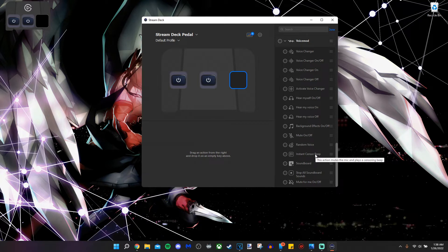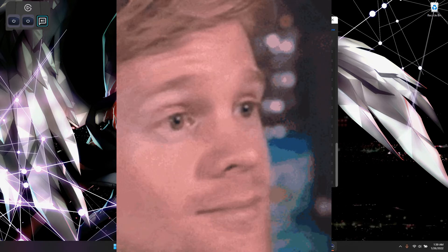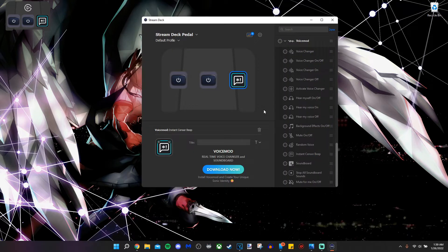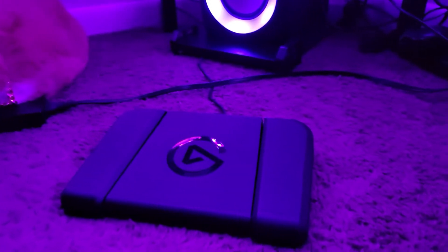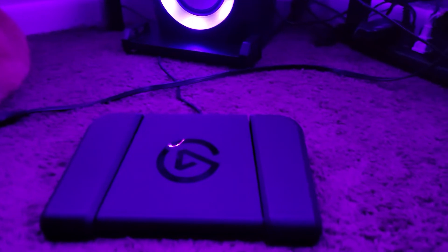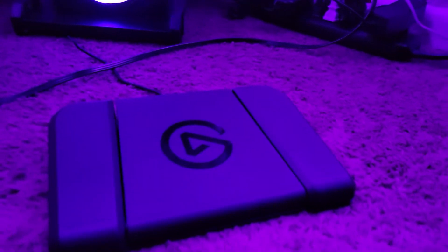Let's say for instance you had a potty mouth — which we know for sure I do not — and you wanted to have a sensor beep tied to your foot while playing a game. You could just use your foot, press the pedal down, and bleep yourself whenever you want. I don't have VoiceMod installed right now, but you could censor yourself whenever you wanted to. As you can see, the Stream Deck Pedal is great if you are disabled or if you want some cool features.